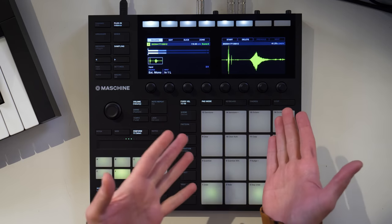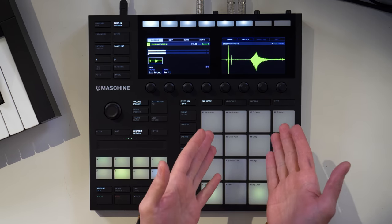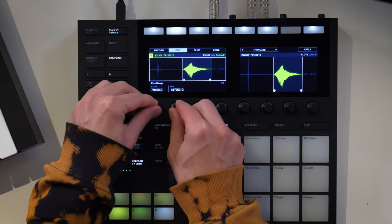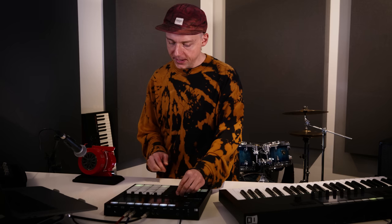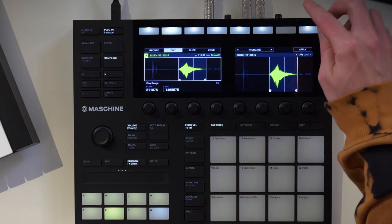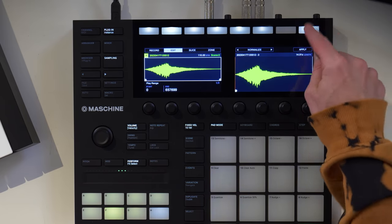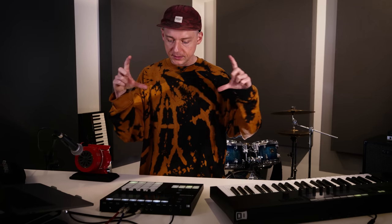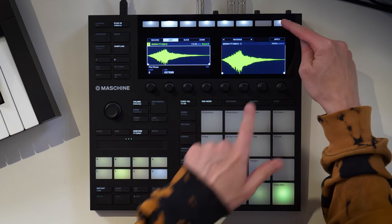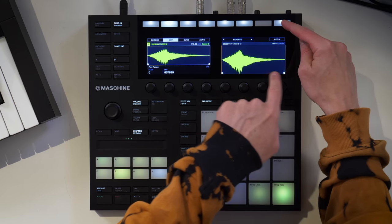Here is the waveform of the siren sample. Moving over to Edit, I can change the start and end points right away and chop the sample so I can play it on one of my pads. I'll truncate the sound and normalize it to maximize the potential volume without clipping. It may also be cool to reverse the sound to have a nicer lead-in — the attack is going to sound a little nicer. Let's try it.